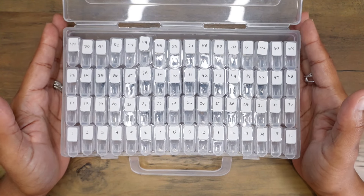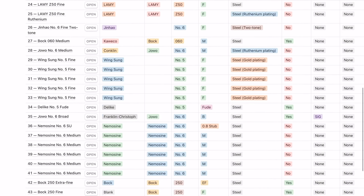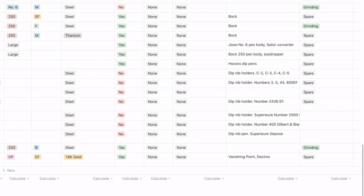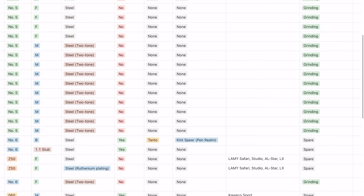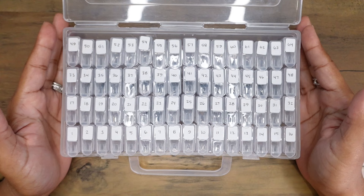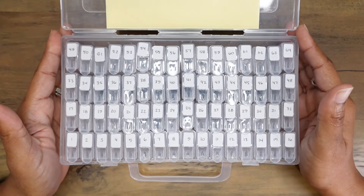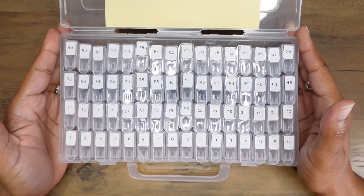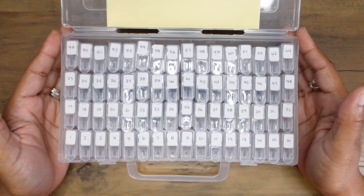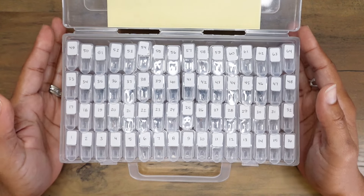Everything is organized and the Notion database can tell me exactly what I have in each compartment, what sort of grinds are on each one, and if there are any compatibility limitations. I would highly recommend that you find a way to consolidate, organize, and store all of your nib units so that you know exactly what you have. If you are interested in using a storage container like this one, I will leave the specific link in the description box. It's an affiliate link, but there is no extra cost to you for purchasing this item.